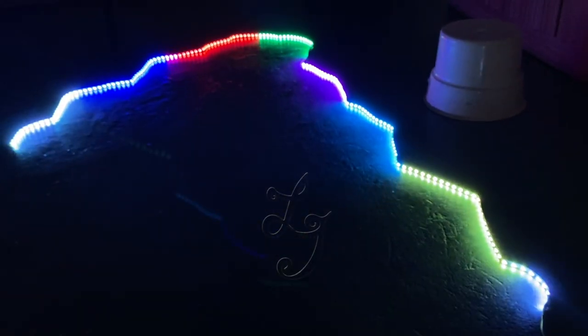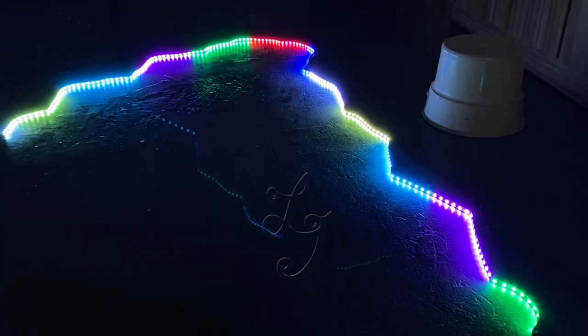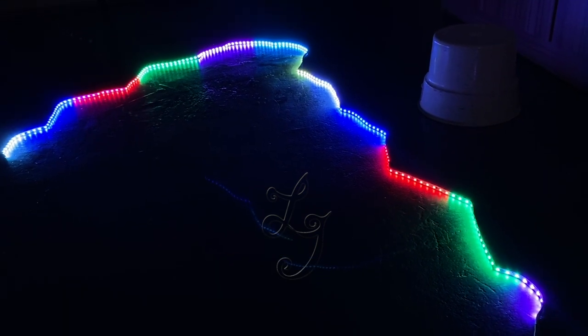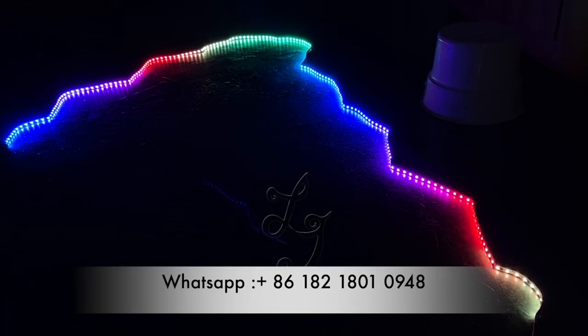When I press these buttons I can change the color or the speed of the lights. Let me show you. When I press, you see, the color is changing right now.